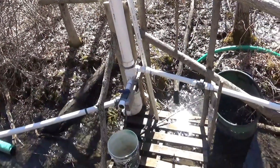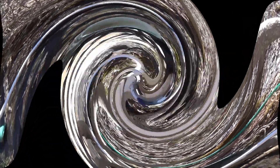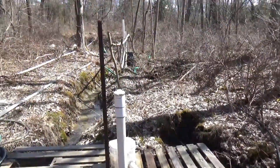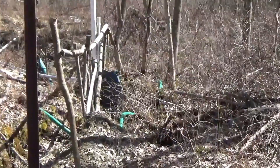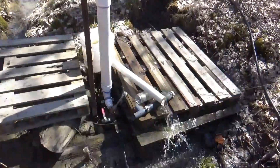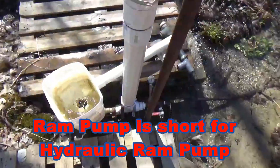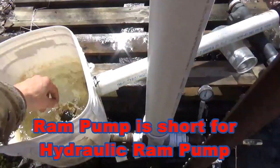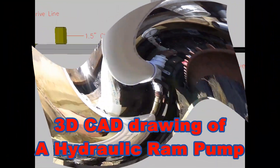We'll go down and take a look at the pump and I'll explain how it works. So here we are down at the pump, just down from the stand pipe that we were at. This is a ram pump — basically it uses two check valves. I'll shut it off for a second so you can hear me.